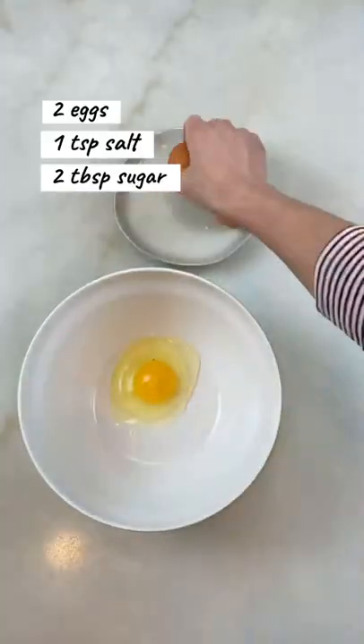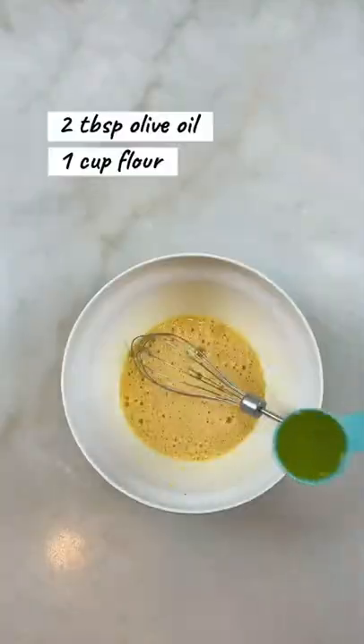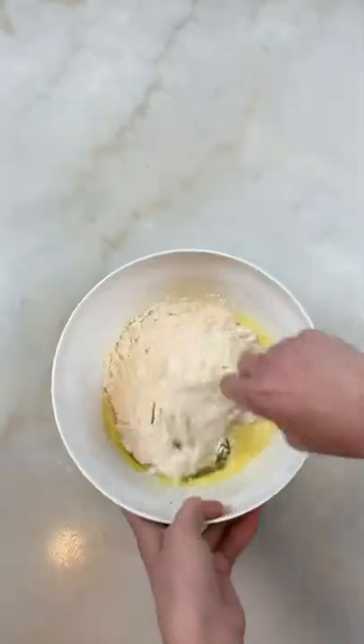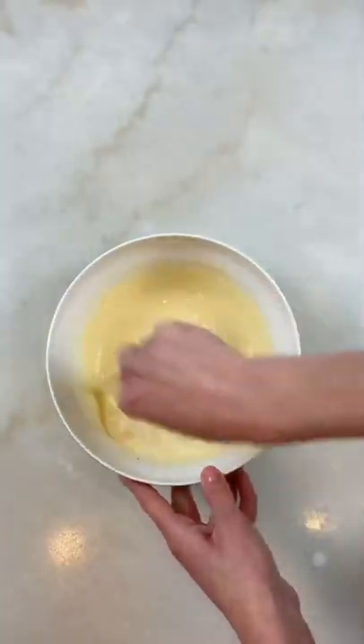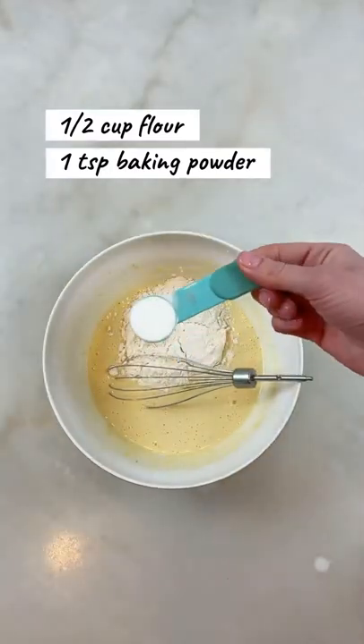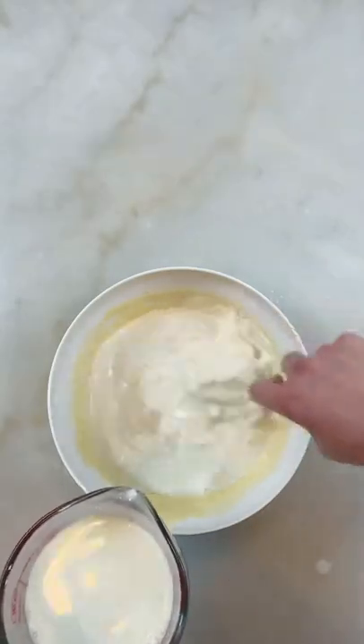To a bowl add eggs, salt and sugar. Give it a good mix. Add oil and flour, mix well. Add milk and mix well — make sure there are no lumps. Add flour and baking powder and mix again. Pour milk slowly and mix in between.